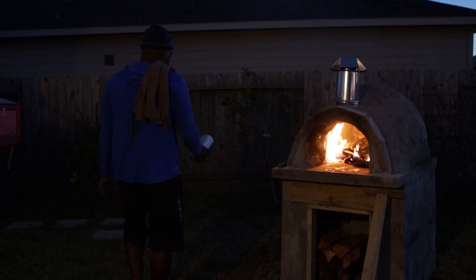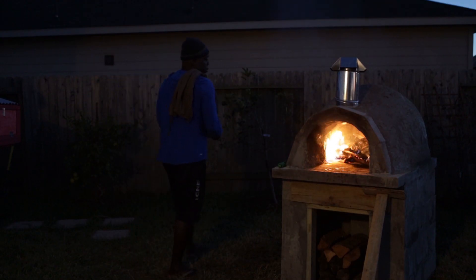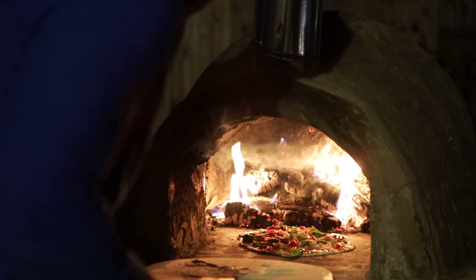Today we're going to show you how to make your own pizza oven with hardly any budget at all and without being an expert.